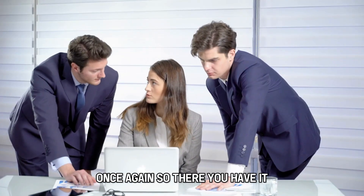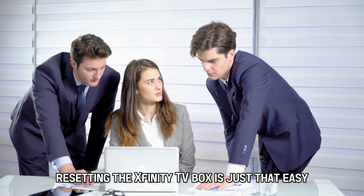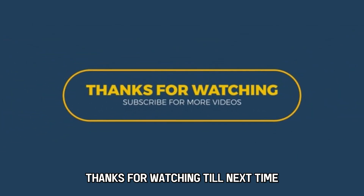So there you have it — resetting the Xfinity TV box is just that easy. Thanks for watching. Till next time.